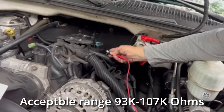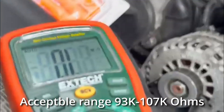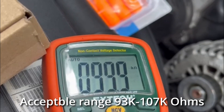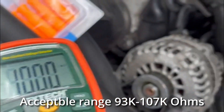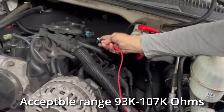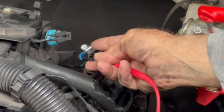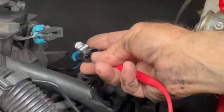I'm going to go to the other side. The other side reads 99.9. These sensors are AC Delco from Wes Hanley Chevrolet and they read right within spec, at least in terms of resistance.